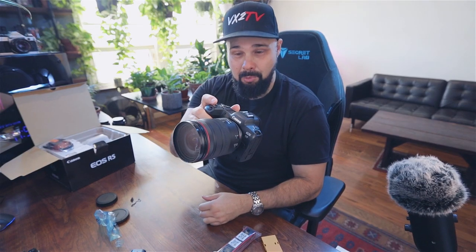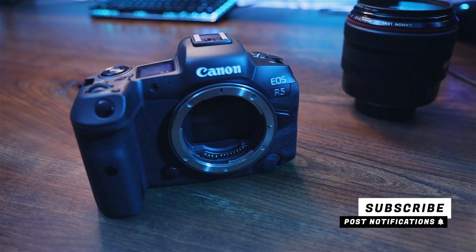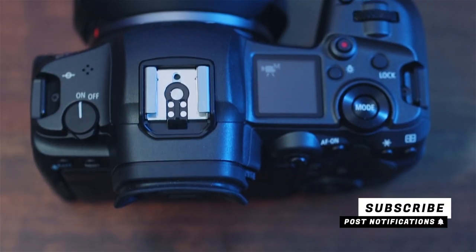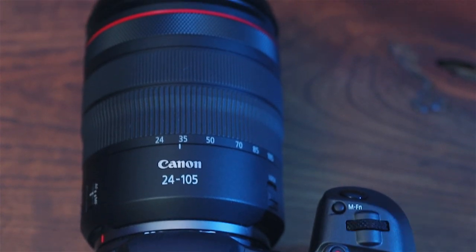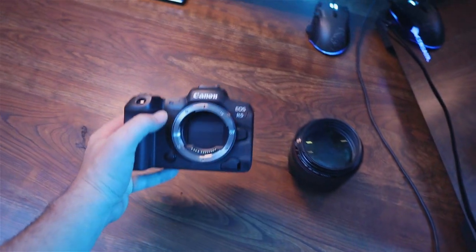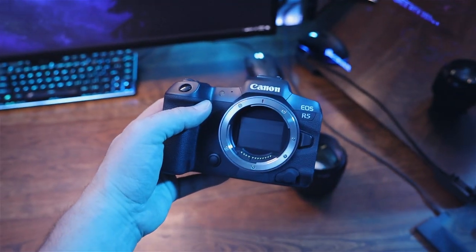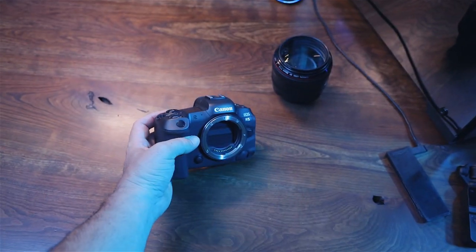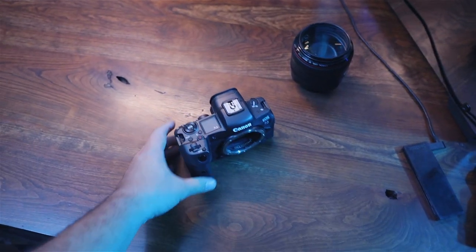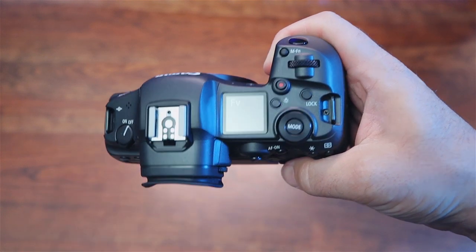I'm going to go play with this for a bit and I'll be right back. Welcome to the b-roll portion of this video — we're going to montage it with some video clips of the EOS R5. For those of you drooling, I know exactly how you feel. I've been drooling over this camera for the last month since they announced it, and I'm so happy to finally have it in my hands — it is beautiful.